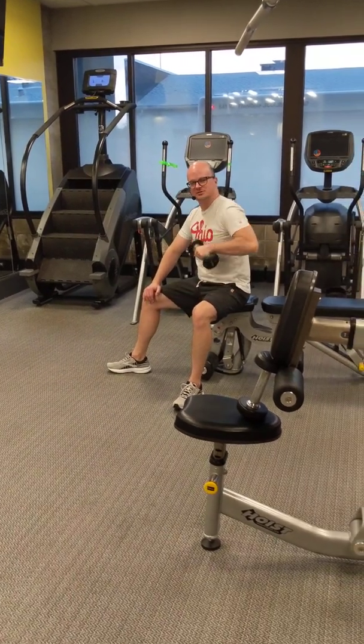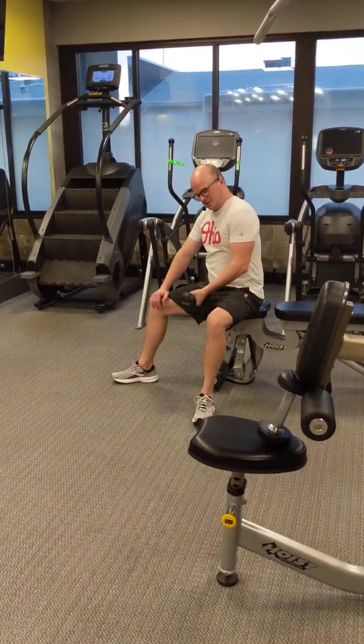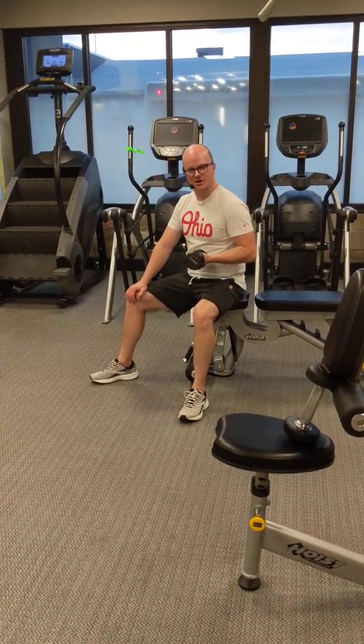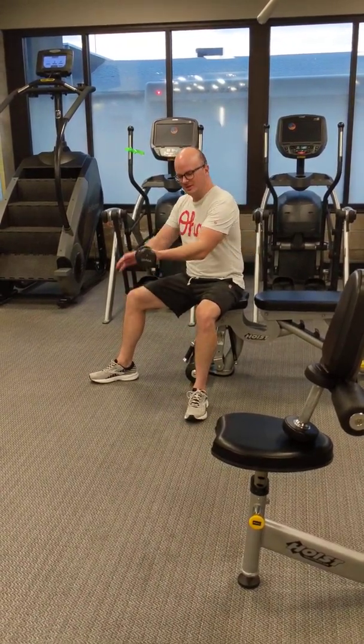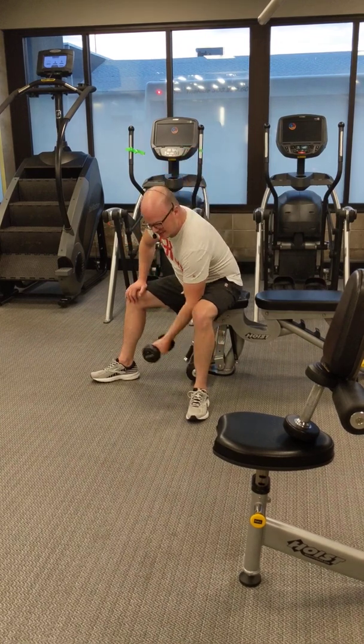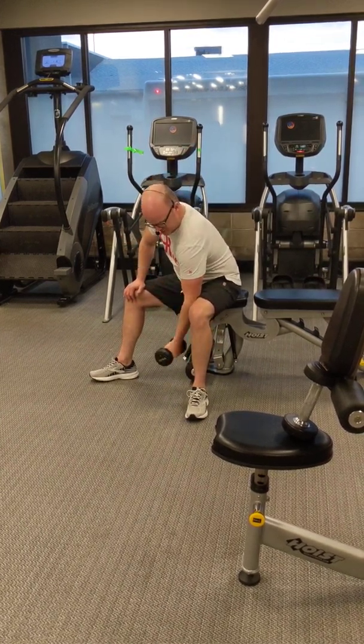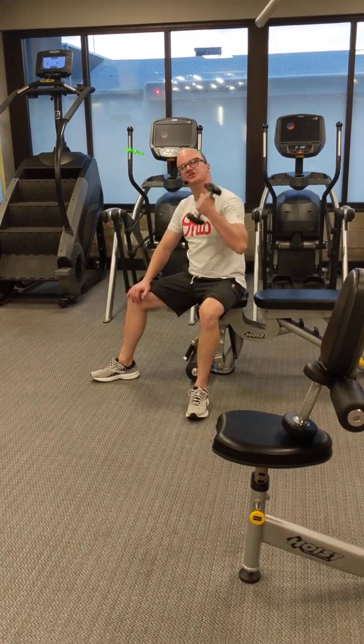Hey guys, how's it going? Just working on my biceps here. What you just saw me doing was open-chained bicep curls. Open-chain is simply when the extremity is able to move the distal end. Open-chain biceps.